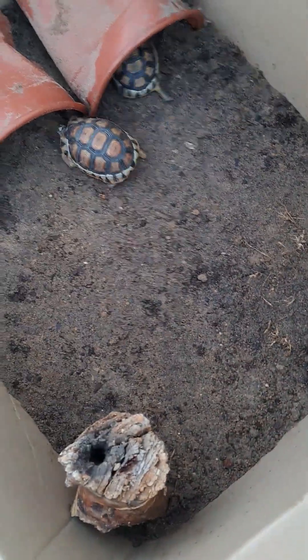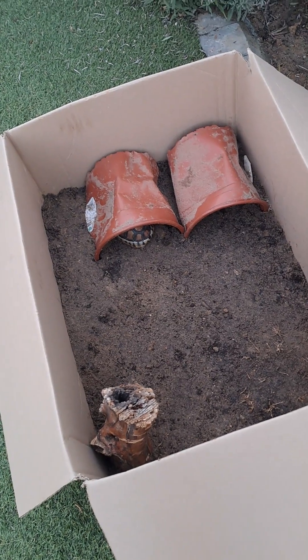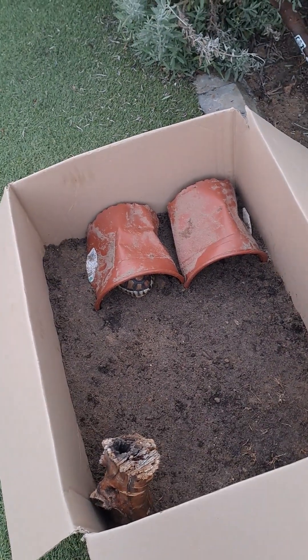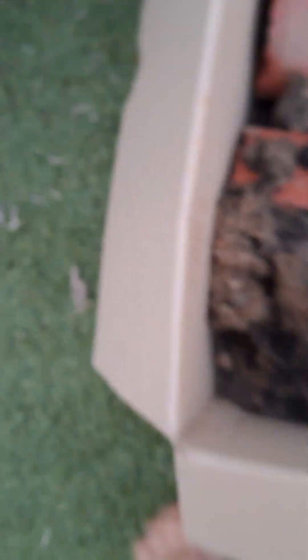First one: Drift. Second one: Flippy. There you go — that's the new house, hope you guys like it. Well, I'm not finished yet, but I can actually finish right now. Okay, put this over here.